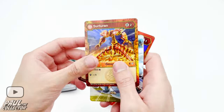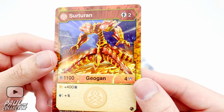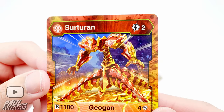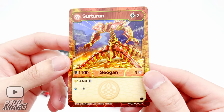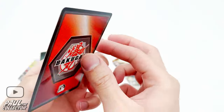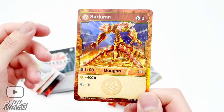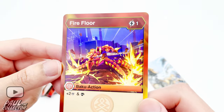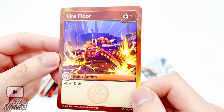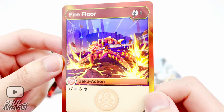Next up we've got the character card of this geogun — Sorteran. He looks pretty awesome and pretty menacing. From what I can see I think he's a type of demon-like bakugan creature, looking pretty badass. I still don't know what the symbols below mean but I'll soon know. Then we've got his ability card — Fire Floor — with Sorteran doing a pretty epic pose.